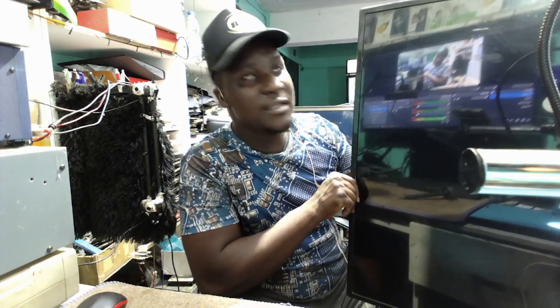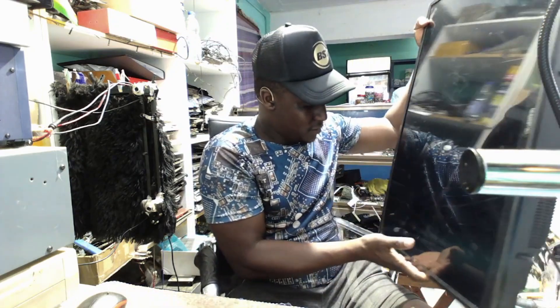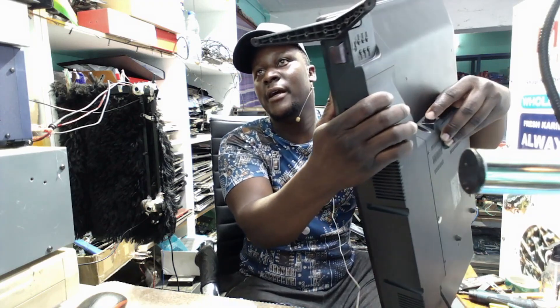Here we have a switch at the back. Even if we press the switch, we must have a red light for standby. He was meant to have a red light for standby. You can hear the switch clicking at the back here, but you don't have any light, you don't have anything — it's plugged into a power source.